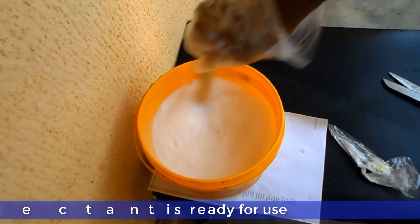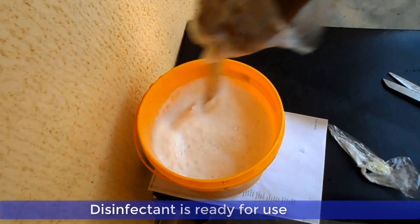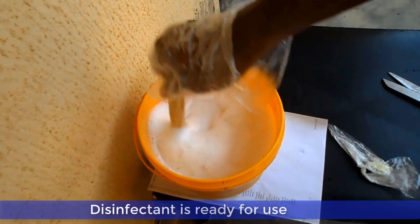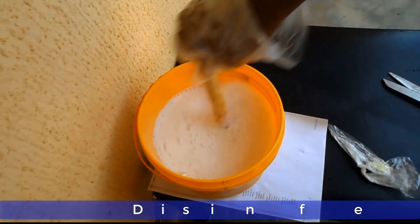And now ladies and gentlemen, your disinfectant is ready for use. Thank you very much for watching and God bless you. If you like this video, give us a thumbs up and subscribe to our YouTube channel.